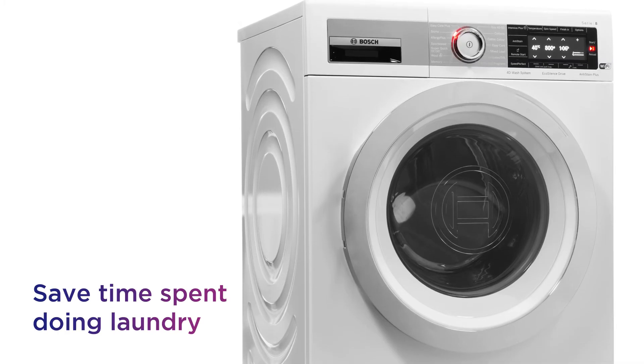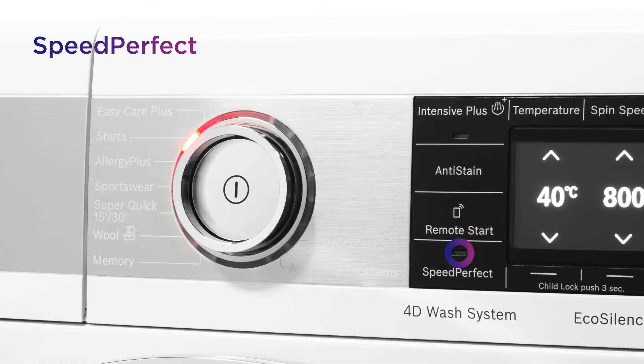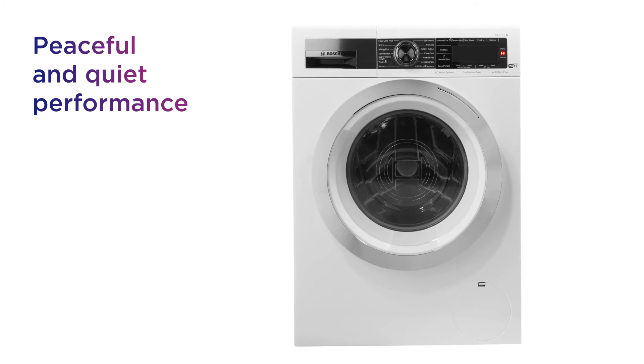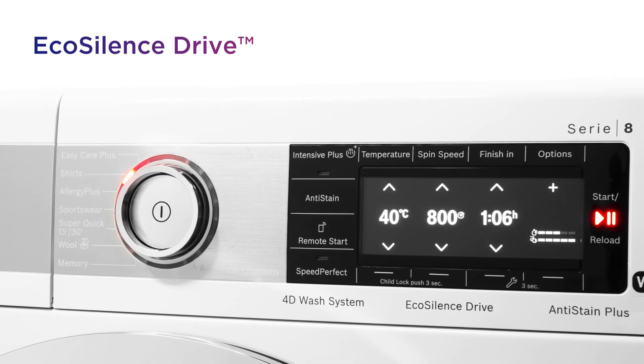Save time spent doing laundry and get on with the rest of your day with the option to reduce washing time with Speed Perfect. Enjoy a peaceful and quiet performance that doesn't disturb your home with low levels of noise from the durable and efficient EcoSilence Drive.